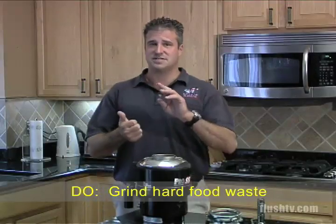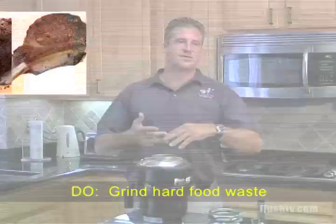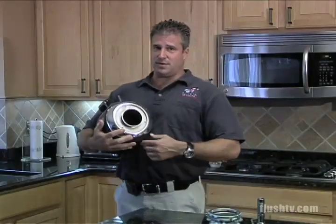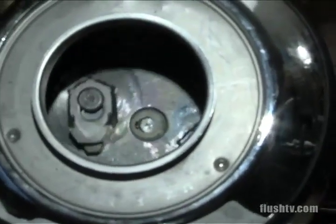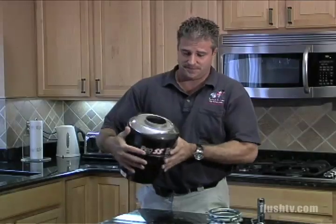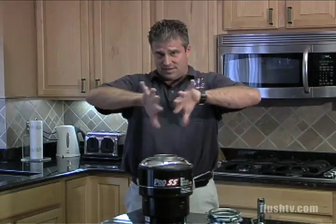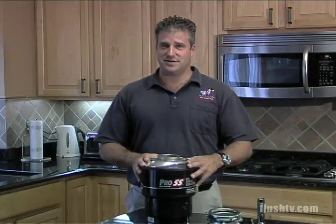Good things to put in disposals are peach pits, anything hard — a small chicken bone, a soft lamb chop bone, coffee grounds. A scouring action occurs. There are two plates in the disposal with two posts that have swing arms. The plate spins, the swing arms swivel and throw the food to the side for the shredding ring to cut it up. If you never put anything hard, the swing arms lock up on the post, the disposal runs out of balance, and you'll prematurely burn out the motor. Hard items are good for the disposal.